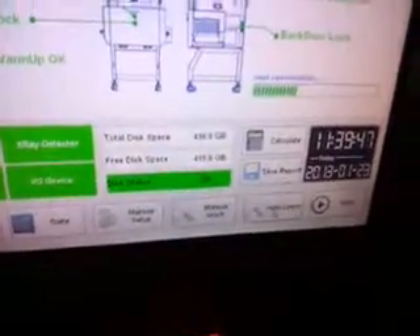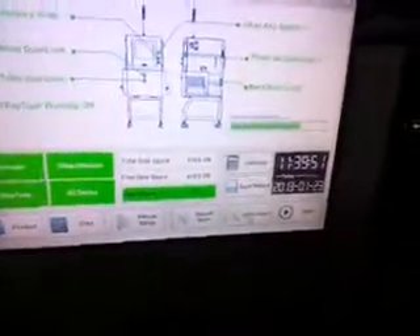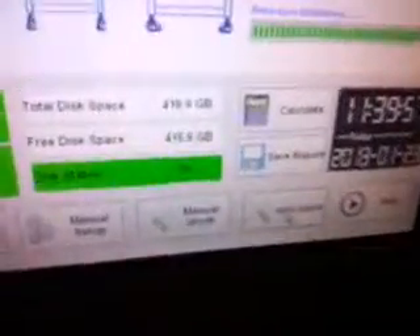Click auto-learn to get the parameters for inspection. For one product, we only need to use the auto-learn once. Start.